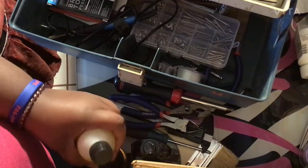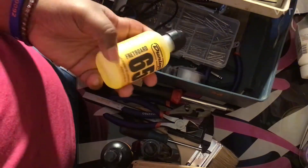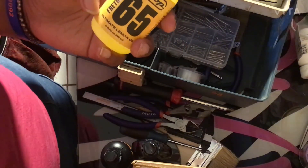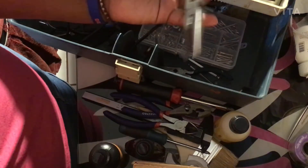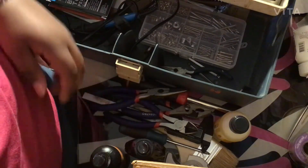We have the Dunlop 65 fret polish — I bought it separately from the cleaner. If I had bought them together it would have been more money, so buy them separately first before buying a bundle. This is also the Dunlop Ultimate Lemon Oil. I usually also have some tape in here. In the bottom I have some long-nose pliers.